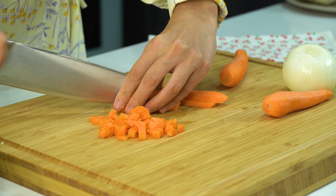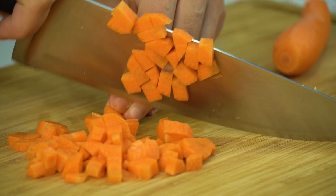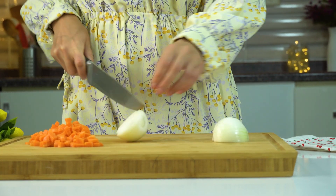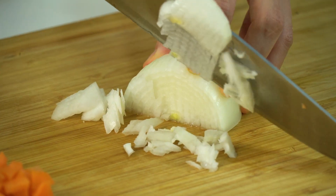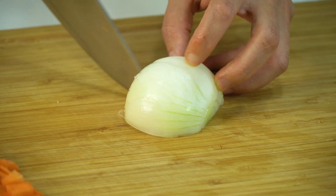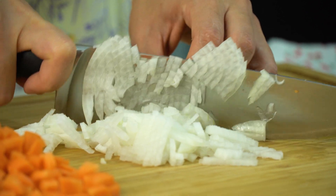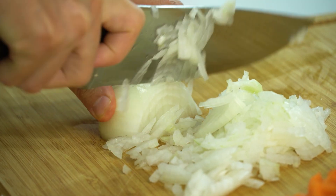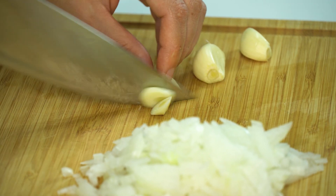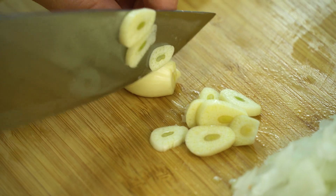I'm going to take a look at it. Let's go to the top. Add 1 cup of silver, add 1 cup of wine and 25g. Add 3 cups of water.